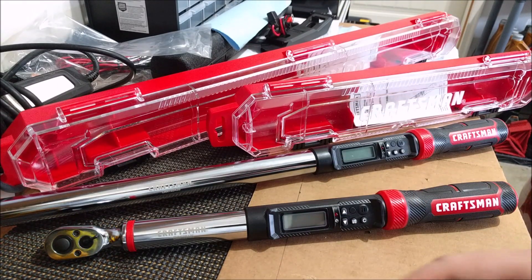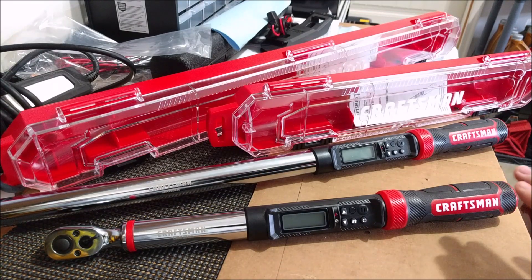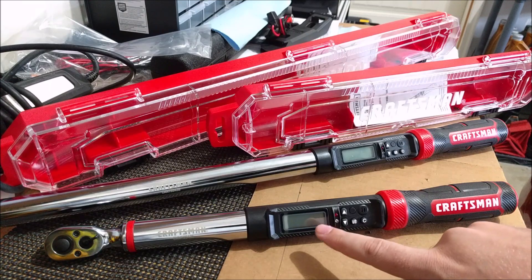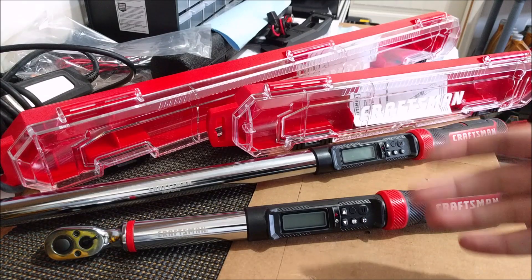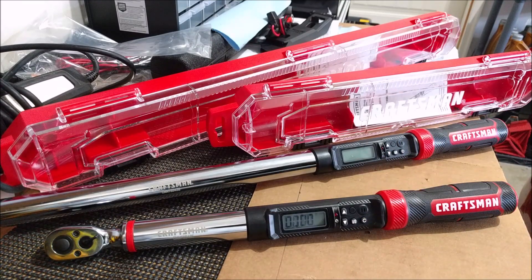I'll be using the 3/8 wrench for most of the video because it actually fits in frame. To boot it up, you push the little button C right here and keep the wrench as level as possible — on a table or as near level as you can get. You'll see a bunch of zeros on the little display, and that basically is the wrench calibrating so it can work to its optimum efficiency. Here we go — pushing C, you see the zeros, and now it's ready.